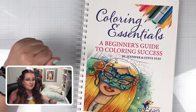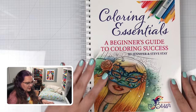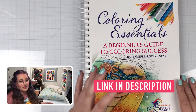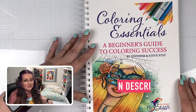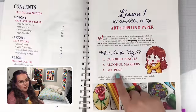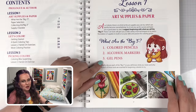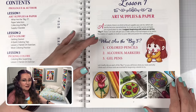Let me show you what I have decided to color for you. If you haven't seen my new book, this is The Coloring Essentials: A Beginner's Guide to Coloring Success. This book is full of amazing tips and tricks and will help you become an even better colorist. I've been coloring for over 10 years now, and I've taken the majority of that knowledge and streamlined it down into this book. The book is formatted according to the big three — color pencils, alcohol markers, and gel pens.